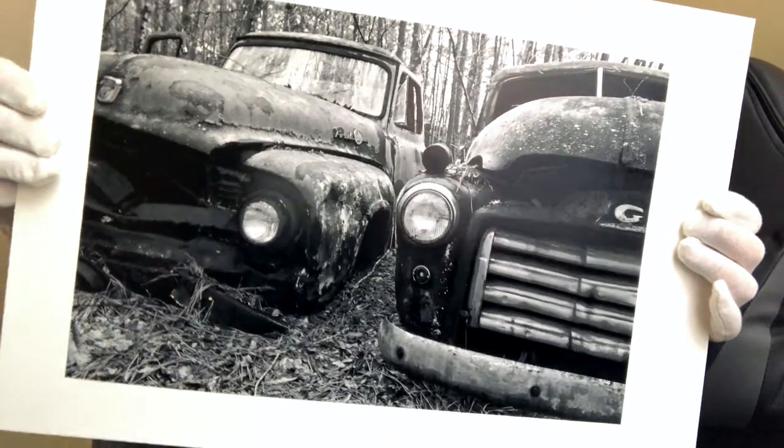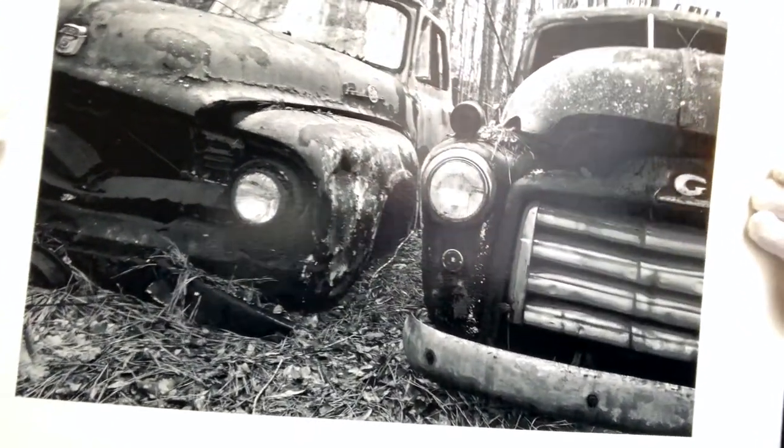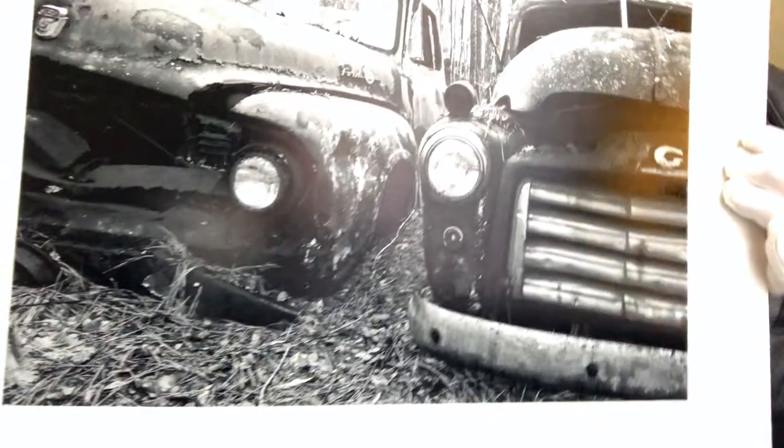We'll close out this video with one last look at the Breathing Color Riverstone Satin Rag. I hope this is helpful to anyone who may be considering buying this paper.